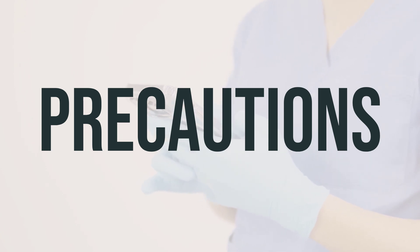During pregnancy, this medication should only be used when clearly needed, as it may affect the absorption of certain nutrients. It's important to discuss the risks and benefits with your doctor in this situation. While it's unlikely that this medication will pass into breast milk, it may affect the absorption of certain nutrients. Therefore, it's best to consult your doctor before breastfeeding while using this medication.